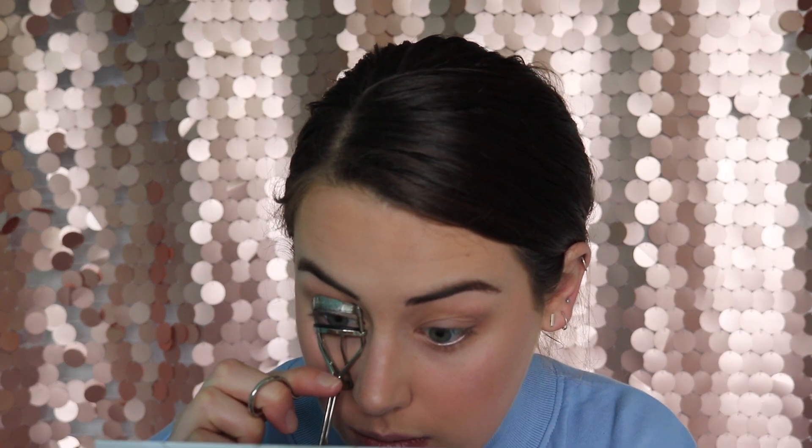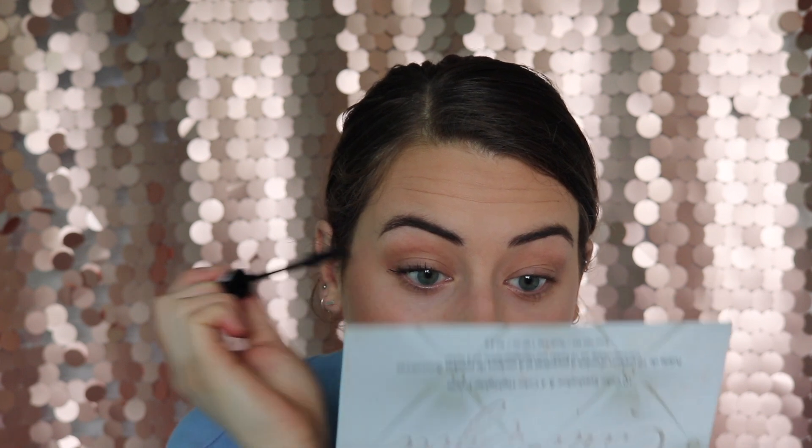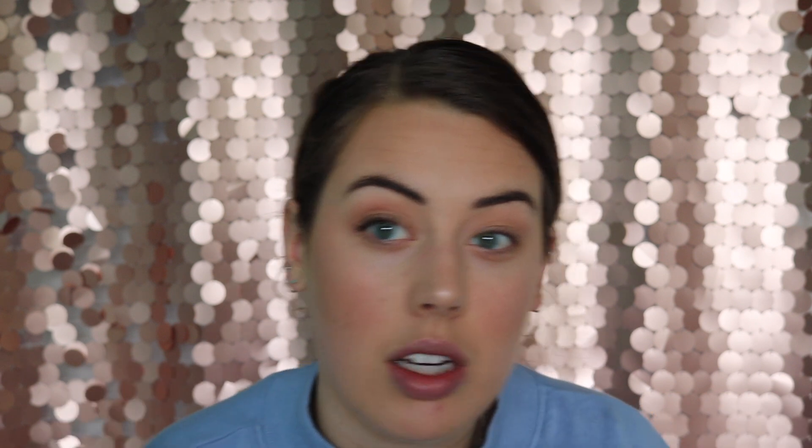And then lastly I'm gonna curl my eyelashes and put some mascara on. I'm gonna use this Essence Mascara — it's like the False Lashes Mascara. It was literally $6 — $6 New Zealand dollars, which is probably like 4 American dollars and 3 pounds. And it's really good. It just makes me never want to buy a high-end mascara ever again when I know I can get a good one for $6.